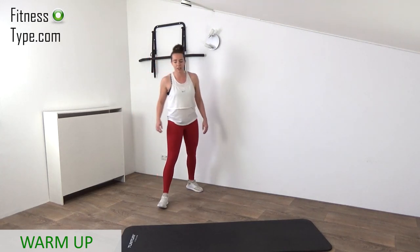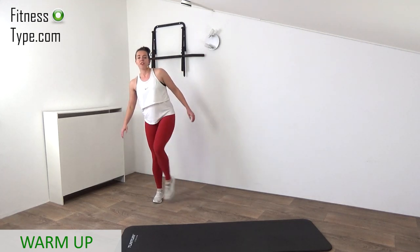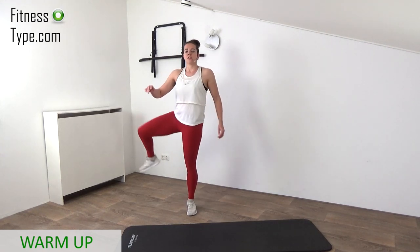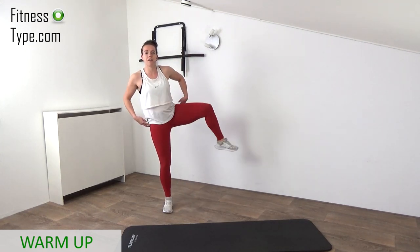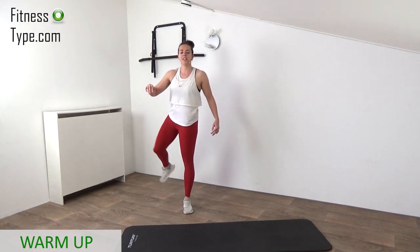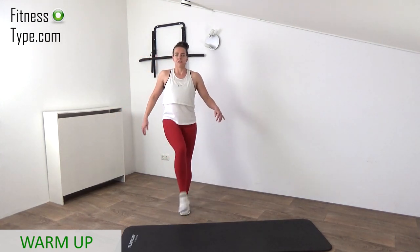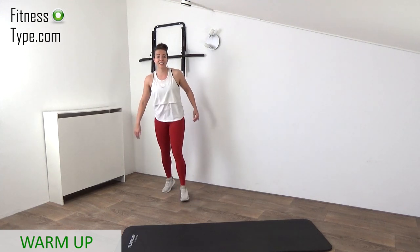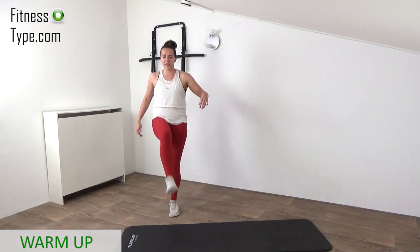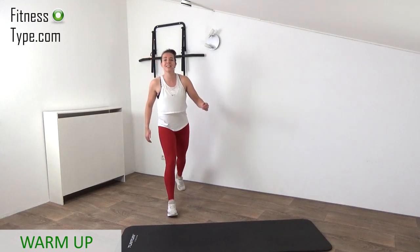Hip openers — take your time to open up your hips with full circles. Keep that upper body straight and focus on flexing your hips. Lift that knee up, rotate, and bring that foot back. Try to make them as big as you can, slowly, and focus on your hips. Just a few more and then we're ready to go.